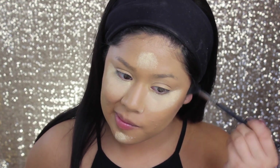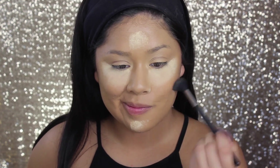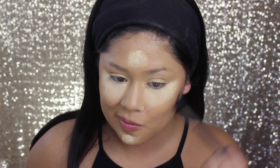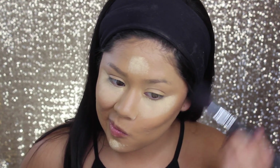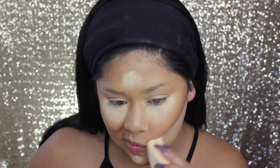Now I'm taking Gold Deposit by MAC to add some warmth to my face. I end up going in with the Too Faced dark chocolate bronzer because I felt like there wasn't enough warmth and I'm a bronzer freak. For the Too Faced I used the Morphe M401 brush, which is my favorite brush for bronzing, blush, anything. This brush is super, super soft and super pretty — I love it so much. When I worked the fair I sold this brush a lot because of how soft it is. You guys would love this brush.